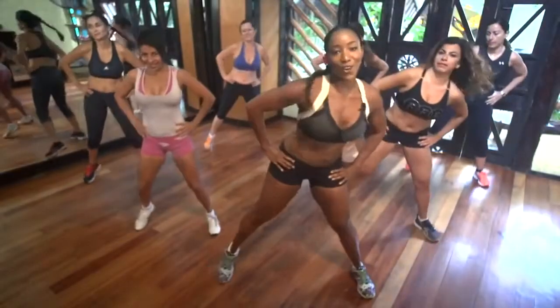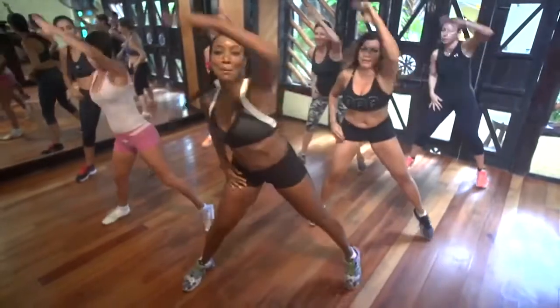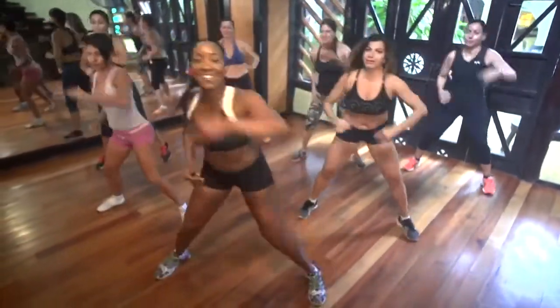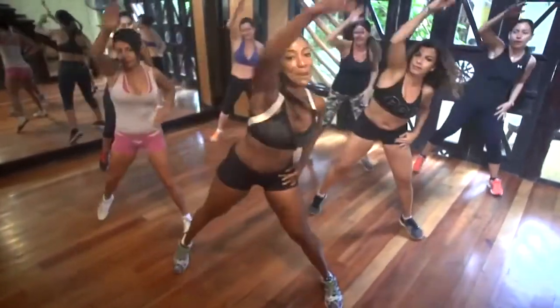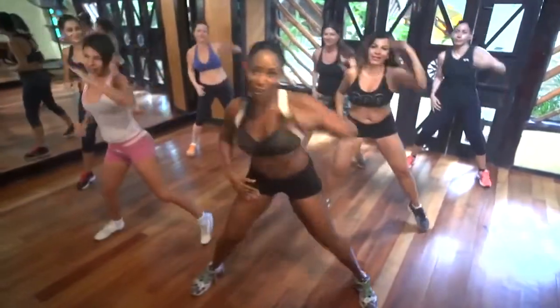Welcome to Tiffany Roth's Workout. Today we're going to do the exercise in English and Spanish. We're going to do something longer — 30 minutes. We're going to do this one in English and Spanish, and it's going to be a little bit longer for you guys.